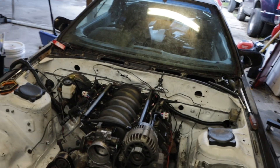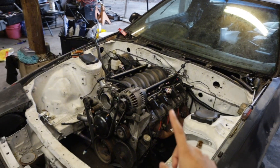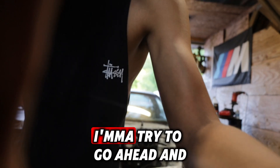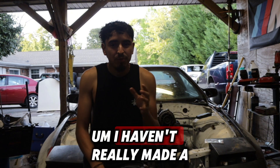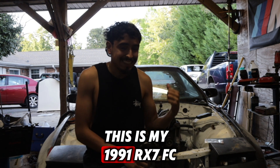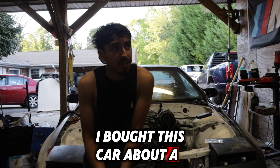What is up guys, welcome back to another video. In today's video I'm gonna go over my RX7 FC — give you guys a little backstory of how I got this car and all the parts I've installed so far. As you guys can see, there is an LS motor in the car that I'm super stoked about. This is my 1991 RX7 FC.